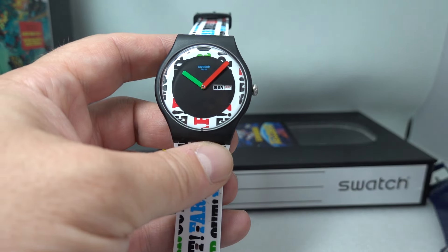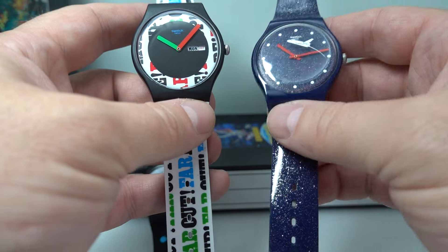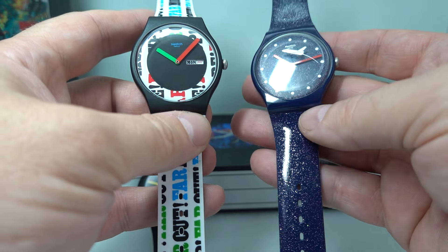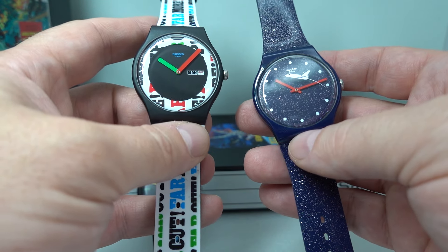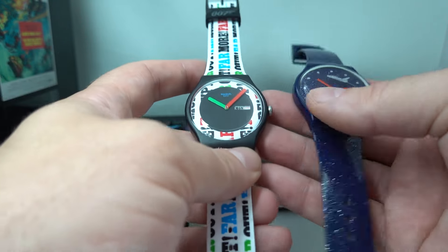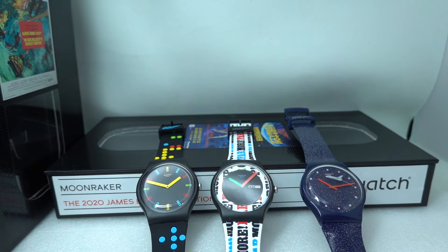And then we have the Roger Moore watch from Moonraker. On this one it's an inky blue with stardust glitter on the strap and on the dial. It's got this space shuttle printed onto the glass. So three typically Swatchy watches.